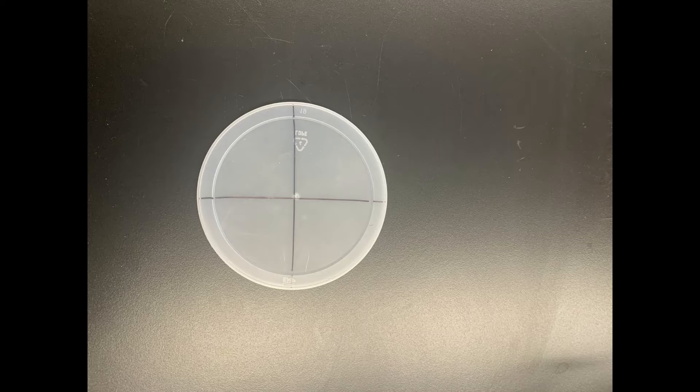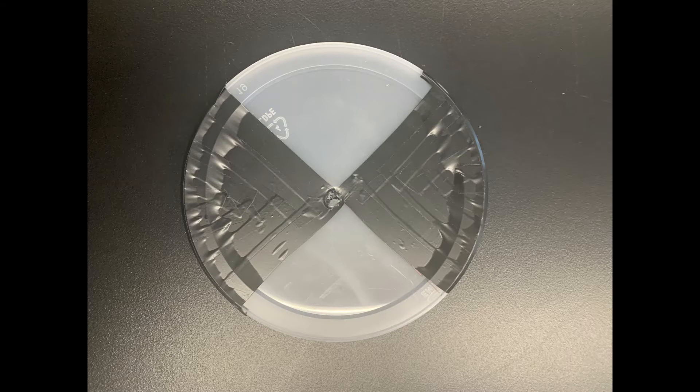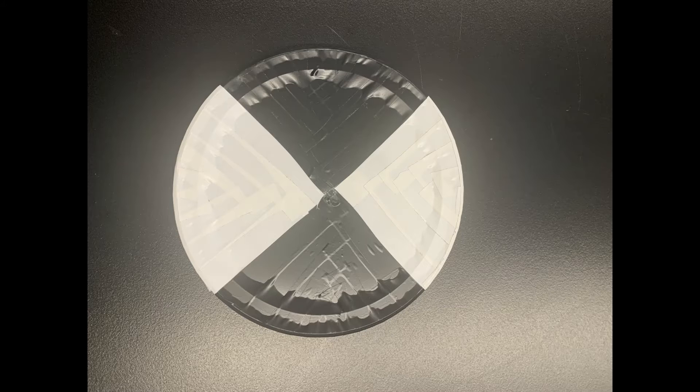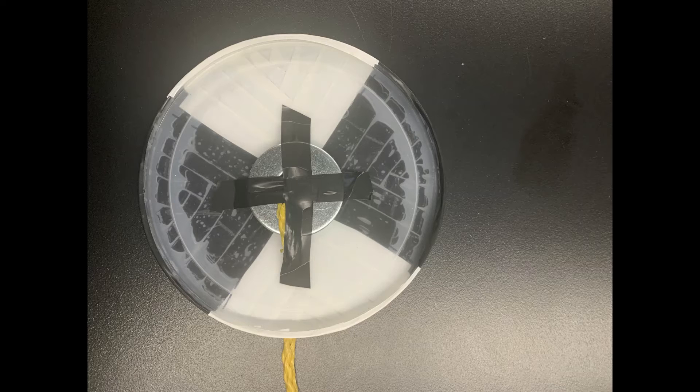First, draw two lines on the plastic container to make a crosshair. Next, puncture a hole in the center of the lid where the two lines intersect using scissors. Sometimes a nail or drill bit can be used if the container is too hard — be sure to ask an adult for help on this step. Next, use the black electrical tape to cover two alternate quarters of the lid. Use the white electrical tape to cover the other two quarters of the lid. Make sure that the tape did not cover the hole you punctured earlier — if it did, that's okay, use your scissors to reopen the hole. Now, put the rope through the hole in your Secchi disk, and tie a simple knot on the bottom of the disc so that the rope will not come through the hole. Place washers or another weighted object on the bottom of your Secchi disk, then use the electrical tape to tape up the washers on the bottom of the lid to make sure they don't fall out.